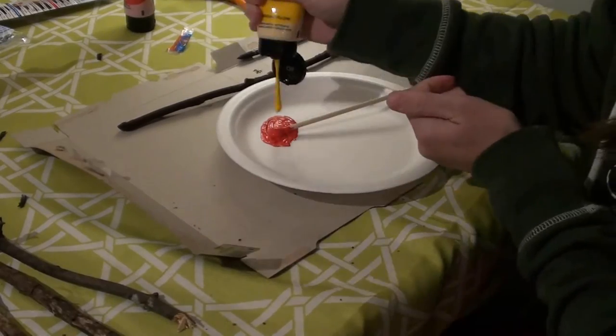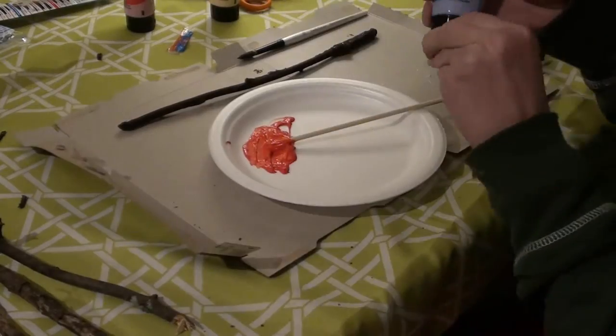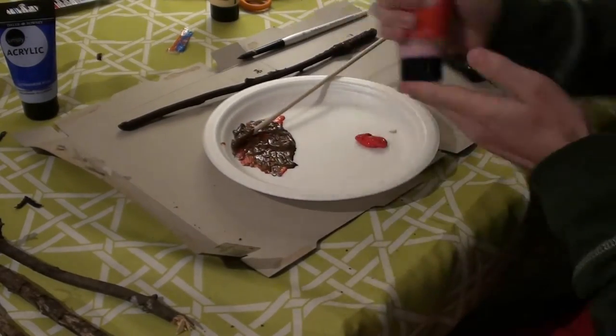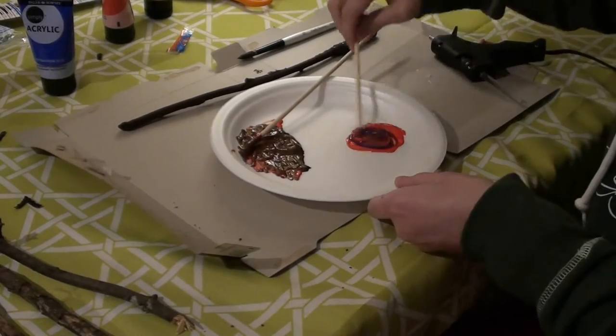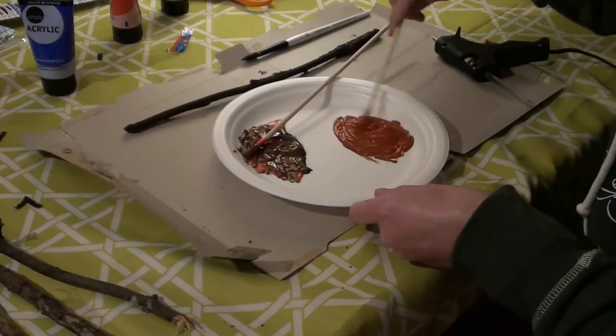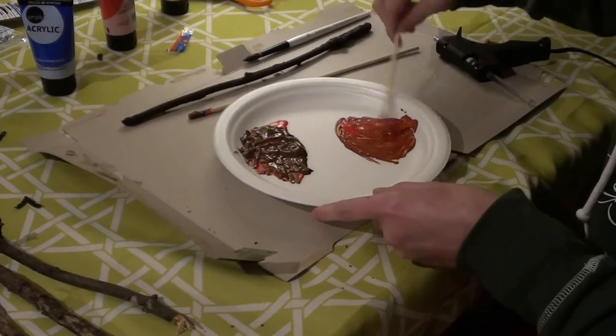Once the brown paint was relatively dry I came back and mixed together colors. I tried to make a gold color, which is not very possible, so I ended up getting a bronzy brown type color which I ended up being happy with. I used that color to paint along the hot glue that I used to connect all the bumps in the wand.